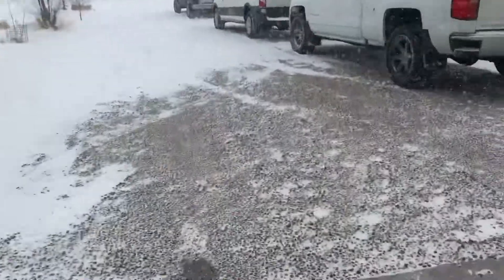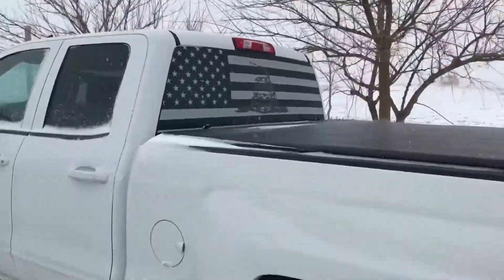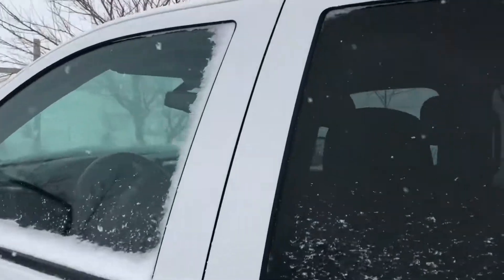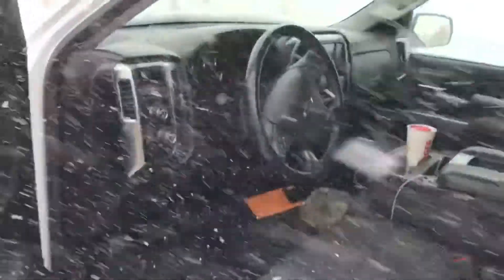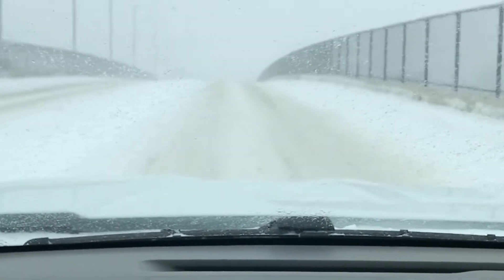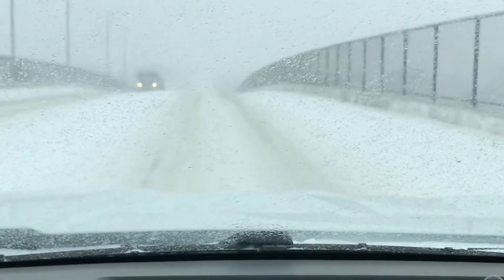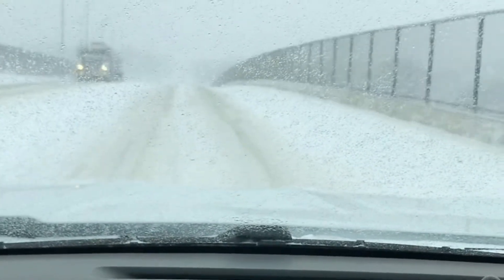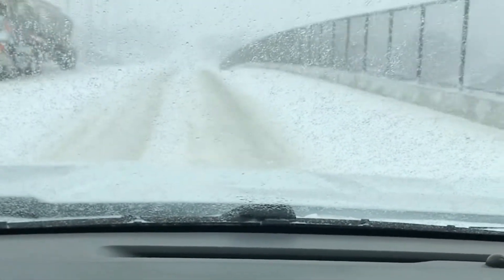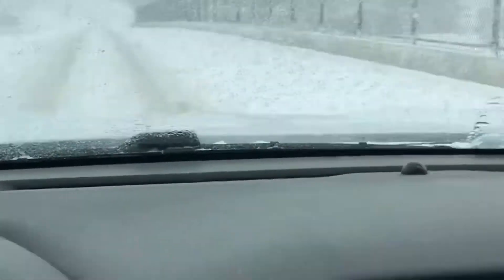Hey guys, welcome back to the vlog, welcome back to the channel. As you can see it is snowing out here and I'm actually going to Columbus real quick. I'm going up my bridge right now in my town and my truck is struggling to get up the hill — the traction control is going all over, it's crazy, there's a lot of snow here.